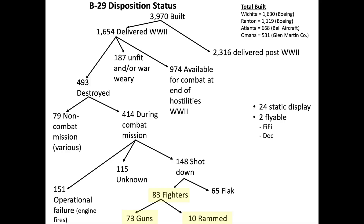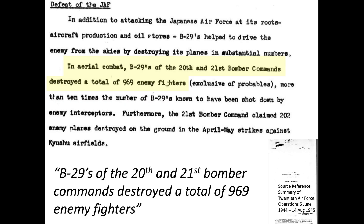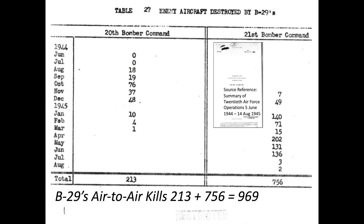During World War II, the Imperial Japanese Army and Navy were credited with shooting down 83 B-29s in air-to-air combat, ten of which were destroyed by ramming. This chart outlines tabular data of B-29 combat losses for both the 20th and 21st bomber commands. The bomber gunners, on the other hand, were credited with destroying 969 Japanese fighters in air-to-air combat.